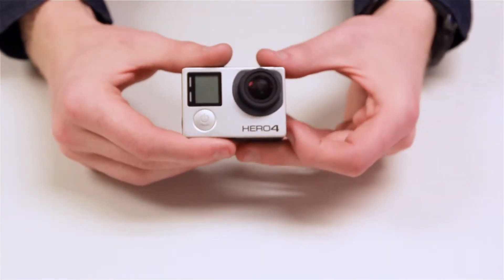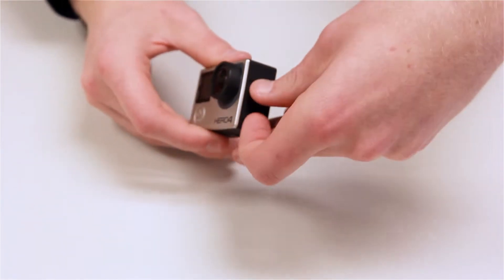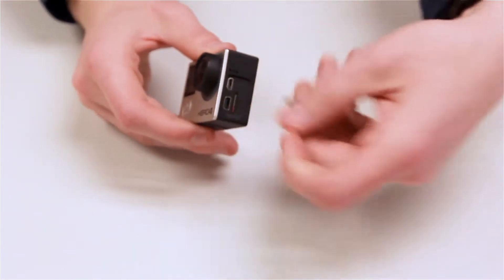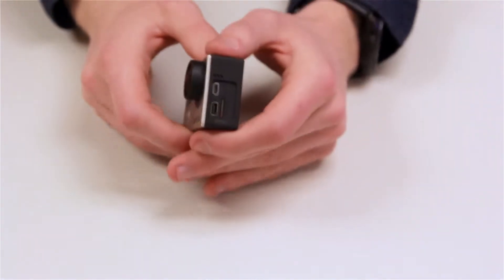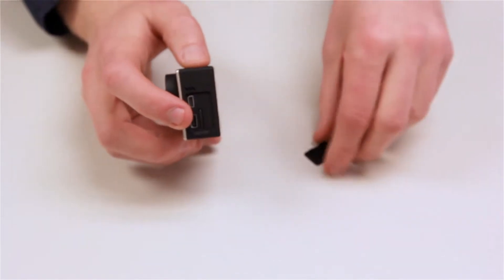The first step to understanding a GoPro is understanding the ports that are available on it. To find the ports, simply lift up on the tab and they'll be available to you. Here you will have your charging port as well as a microSD port for your information.